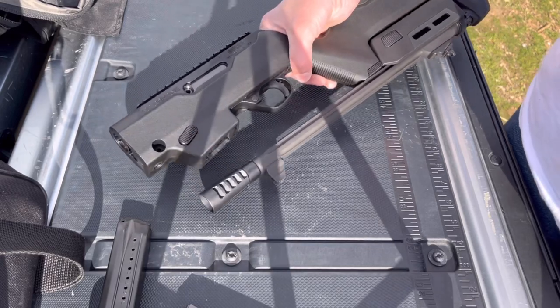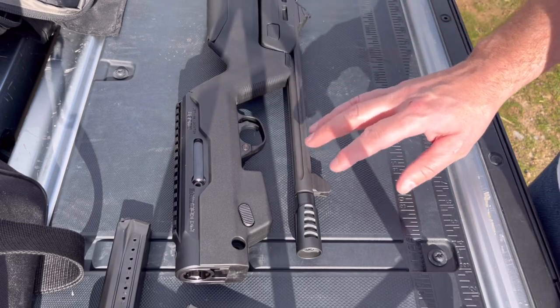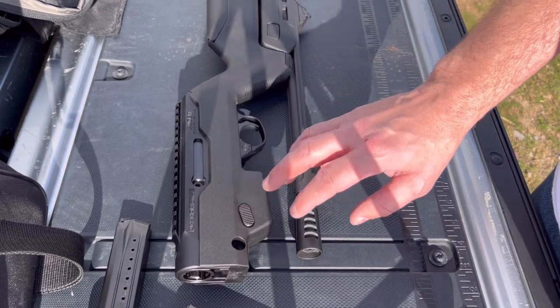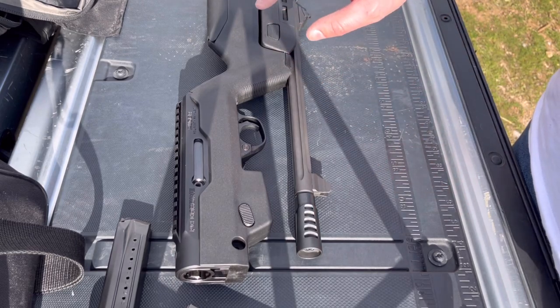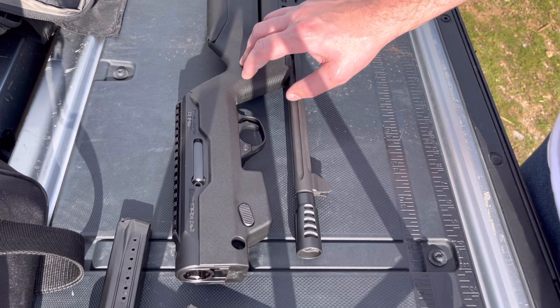Magpul came out with this — it's the PC Backpacker. I think they have these for the Takedown 10/22s as well. That's where I first saw them and kind of fell in love with them there. Didn't know they had it for the PC Carbine, but as soon as I found that out it's something I have wanted. Thanks to Kilo Hotel, I was able to get one of these and I really appreciate that.